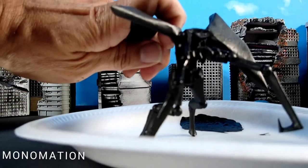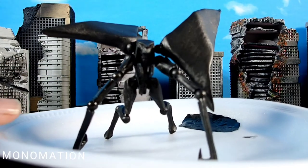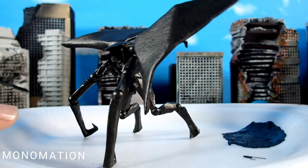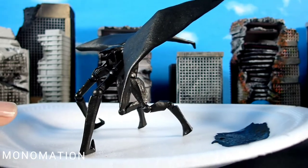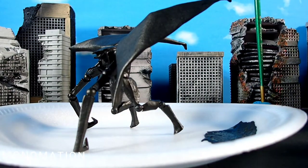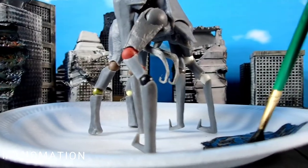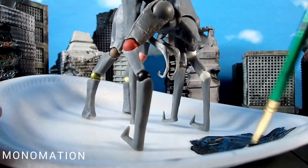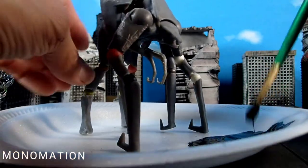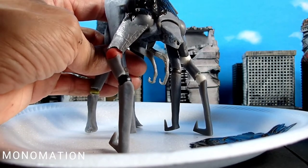And he's done. There he is — base coat, that is. Just finished mixing the paint, now started applying it. This is a female MUTO, by the way, in case you didn't notice.